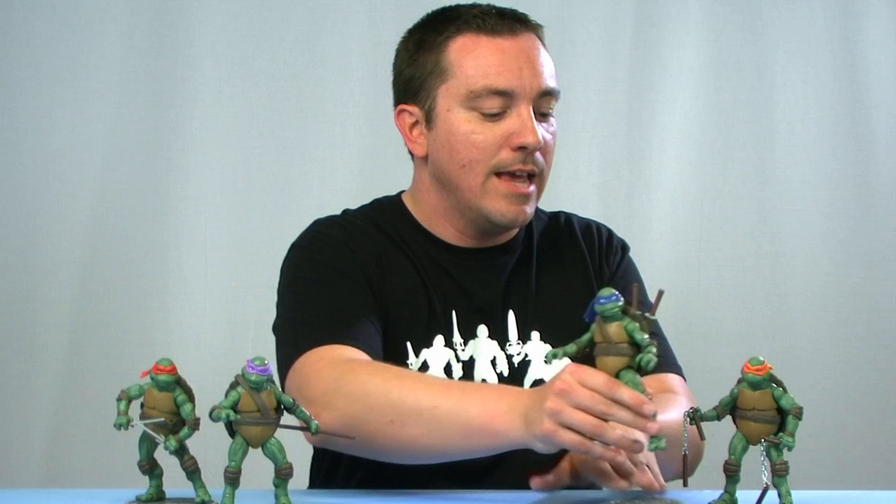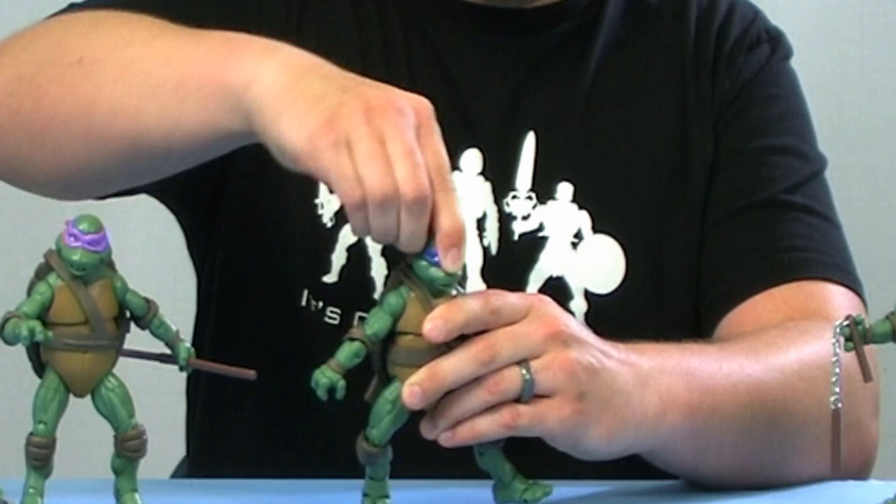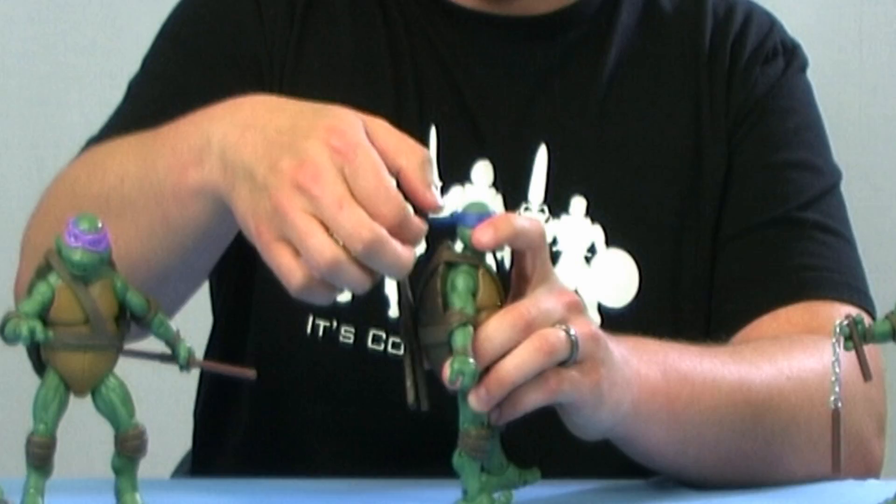Let's take a closer look at the articulation on these 1990 movie turtles. If you already picked up the Classic Collection turtles based on the cartoon series, you pretty much know what to expect — it's pretty much the same on these guys across all four figures. The head is on a nice ball joint, so it can turn left, right, move up and down, and rock all the way around. It's a nice tight articulation at the head.